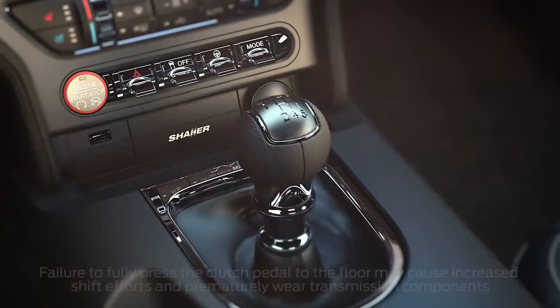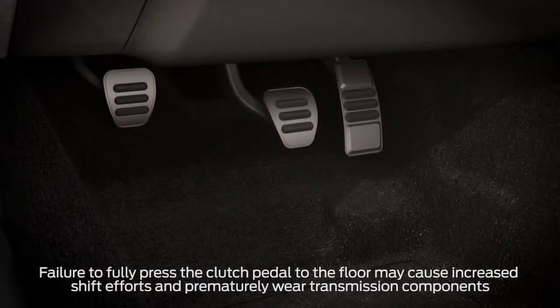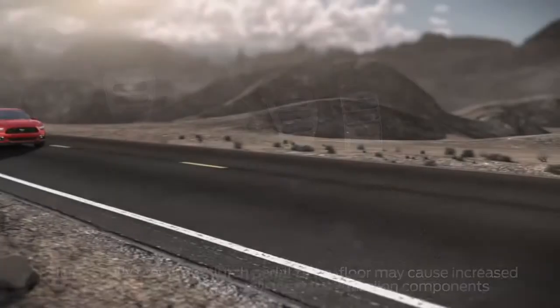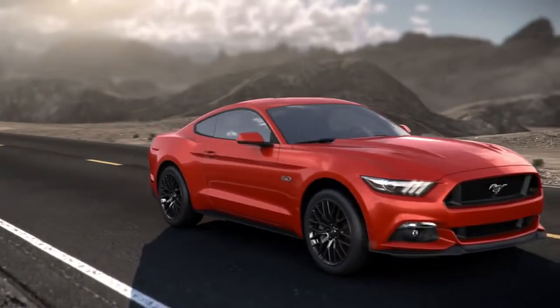Then slowly release it while pressing the accelerator. Not pressing the clutch pedal fully between shifts can damage your transmission, and you may experience a grinding sound, rapid jerking motion, or the car may stall if the clutch is not properly engaged.